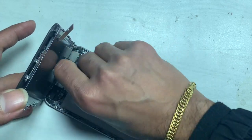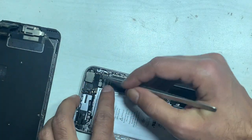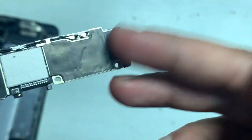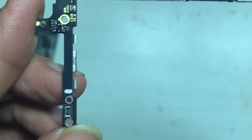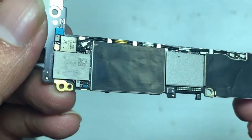Disconnect the battery and remove all FPC carefully. The PCB looks fine, no prior repair signs. The customer tells that the battery has also been draining slightly more than before.